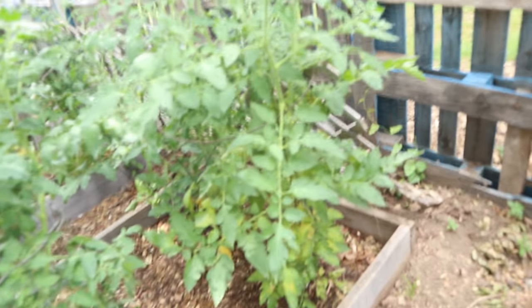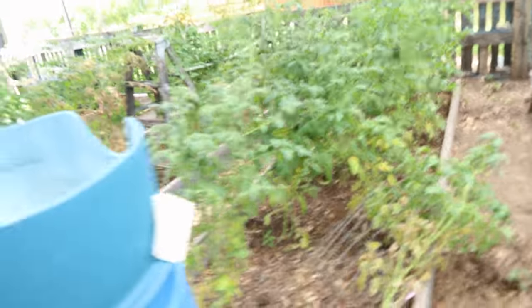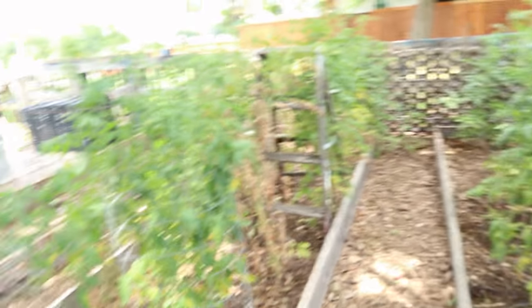Look at these tomato plants, they are doing wonderful. Wow. I was hoping I could catch some that already have tomatoes blossoming, but I don't see any that have tomatoes blossoming yet.